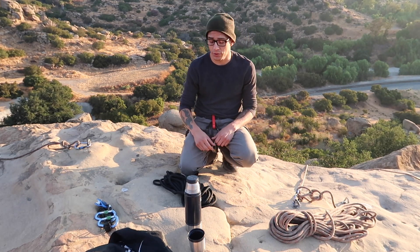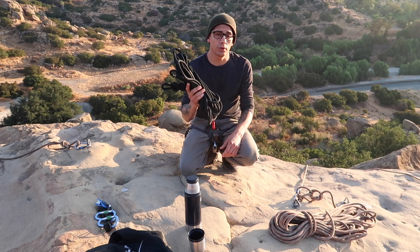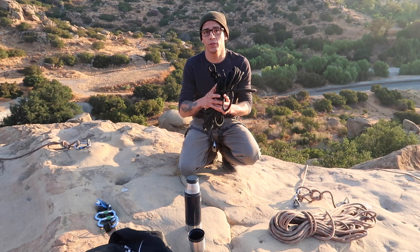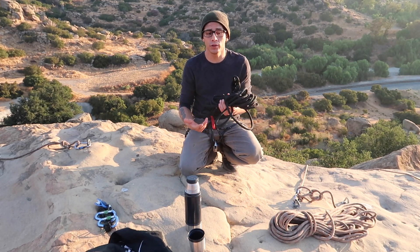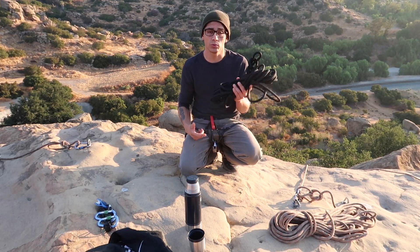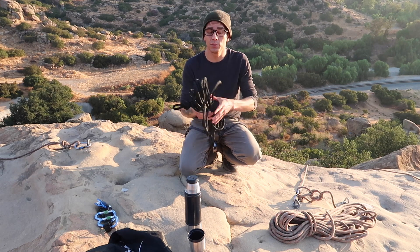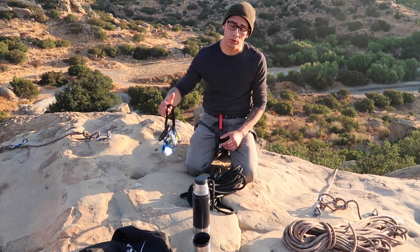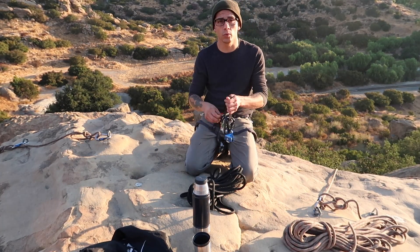I'm going to use static rope — it's not as cumbersome as people think. It's pretty easy to carry around. This is a 50-foot length; you can buy it at REI by the foot or on Amazon, which is what I did. I'll try to put the link in if I can. It makes life really easy when you're setting up a top rope system, especially if you're going to be there for a while.